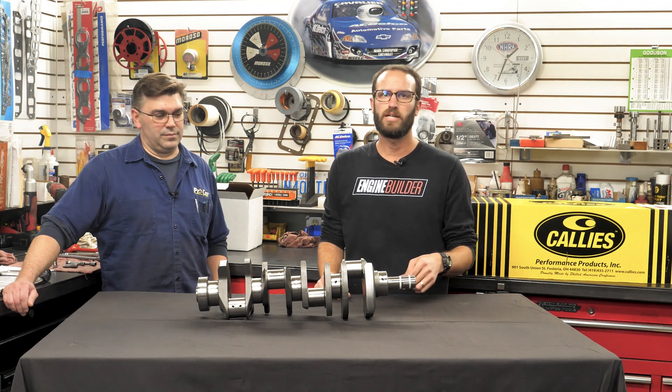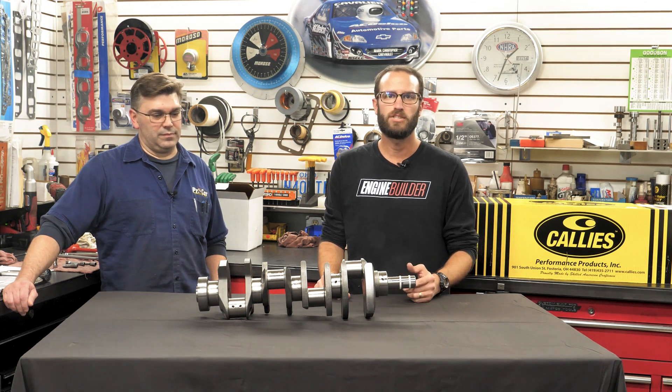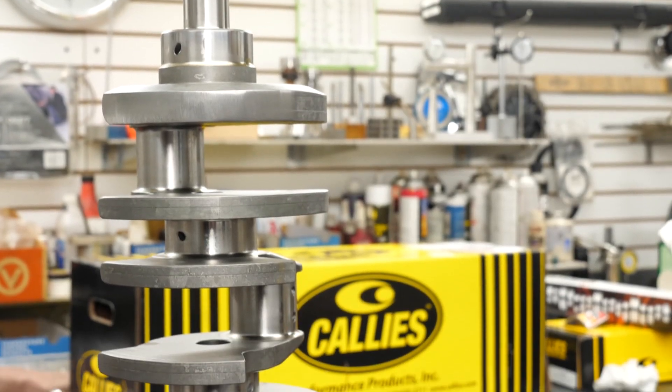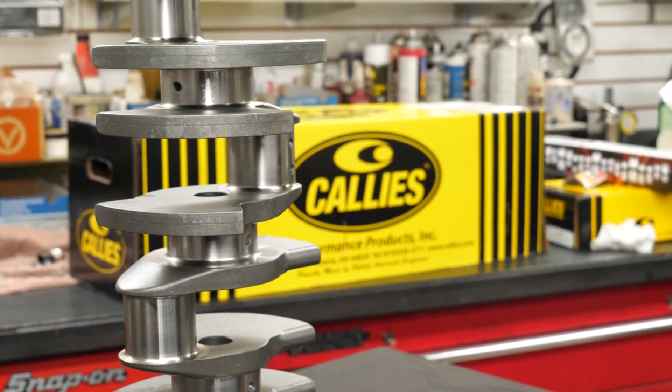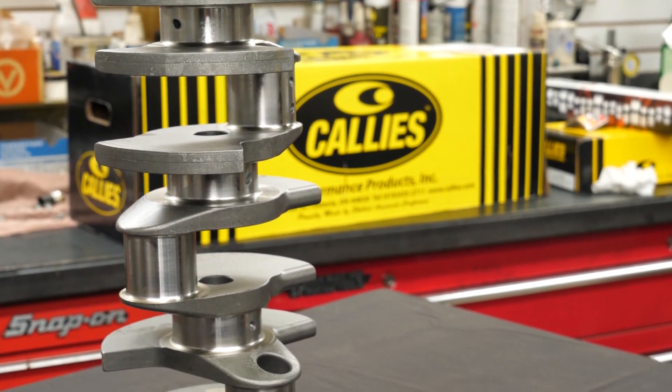Speaking of the mains, this crank has gun-drilled mains, the rod journals are lightened, and the crank also gets heat-treated and nitrided. Calies offers this crank in strokes ranging from 2.600 to 4.500, and ready to install, a Magnum crank will weigh less than 48 pounds.